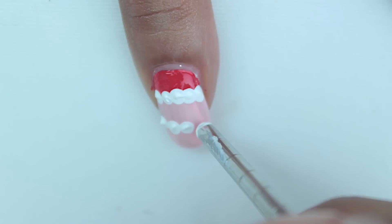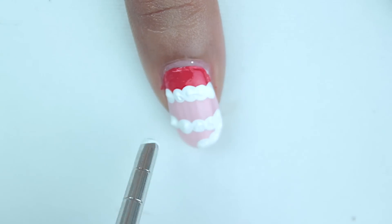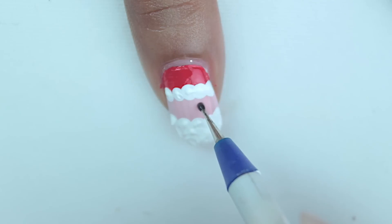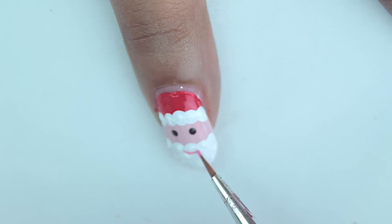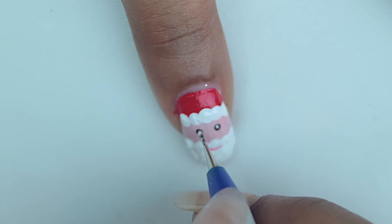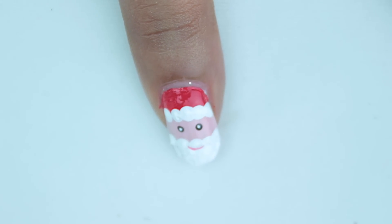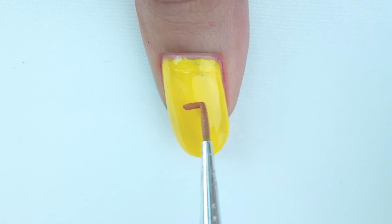Leave a little space for his face and repeat the same thing for his beard — the acrylic paint will create a nice fuzzy texture if you use one that is a little dry. To complete his face, add two tiny black dots, then a tiny pink line for his mouth, and once his eyes have dried, add two tiny white dots. That completes our Santa Claus.